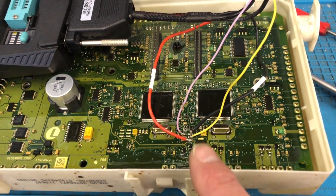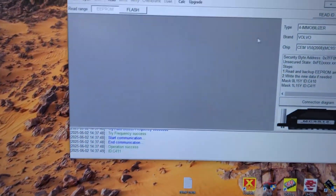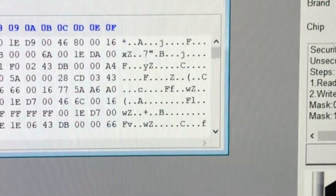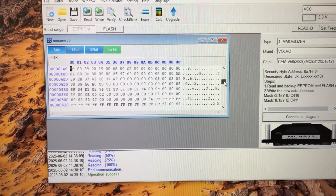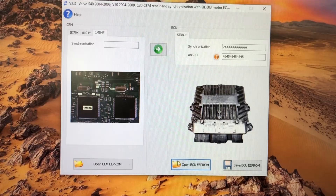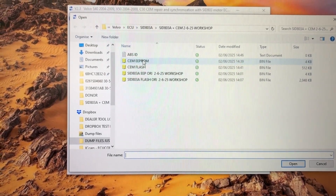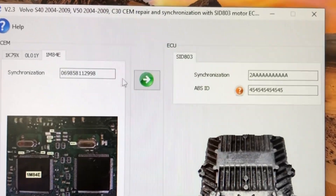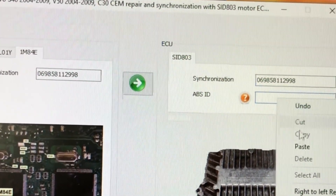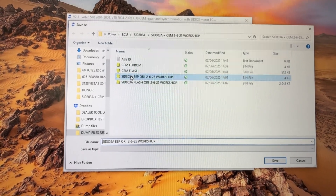Now we're inside the SEM unit, hooked up to the processor that holds the data. Programming tool all hooked up, so we're going to read the EEPROM in this. There's the EEPROM — we're going to verify it, back it up, and back up the other files we need. Then we go back to the software, open up the EEPROM from the SEM unit, transfer the data, paste in the ABS ID, and save this EEPROM as the modified file.